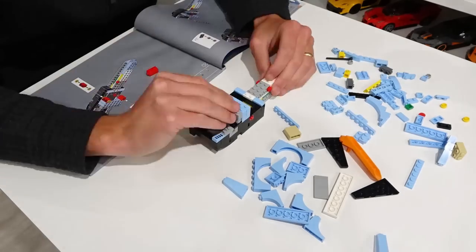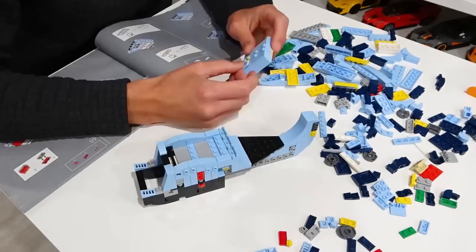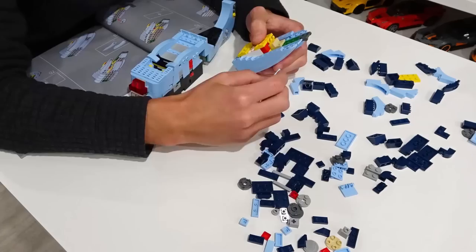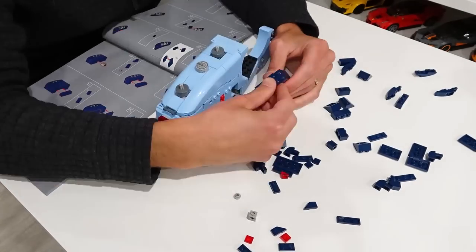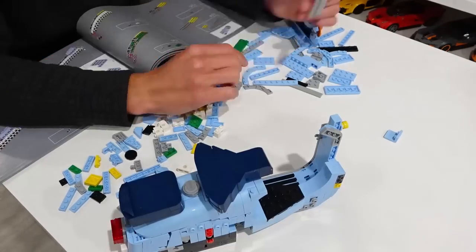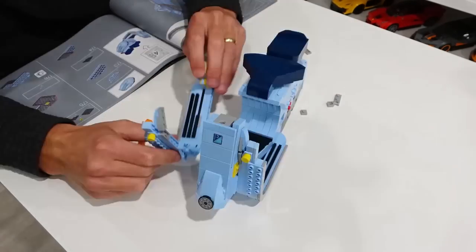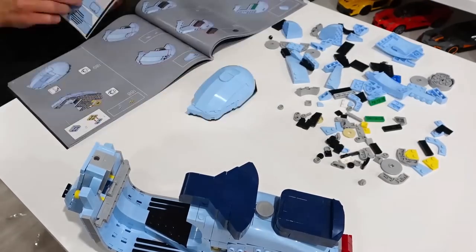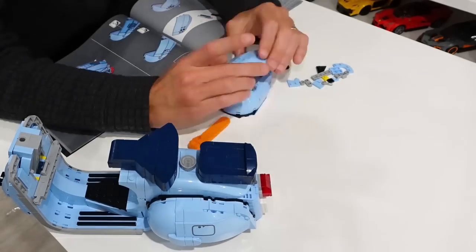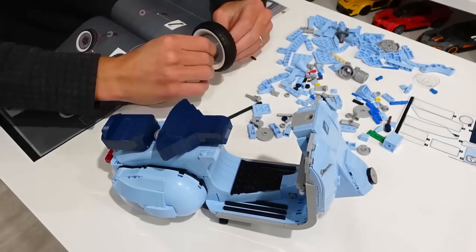Starting with bag number one, we start to create the frame of our Vespa. A lot of brick building here — your classic system building with lots of unique angles and shapes. Barely any Technic beyond some pins and axles. There are so many unique curves that come together. Pastel blue is the color we're working with, classified by Lego, and also classified as bright light blue from bricklink.com. It's a rare color — you don't see it too often. We did see it in the Fiat 500, the second version. I really like working in this color; it looks vibrant and sits well on the shelf.